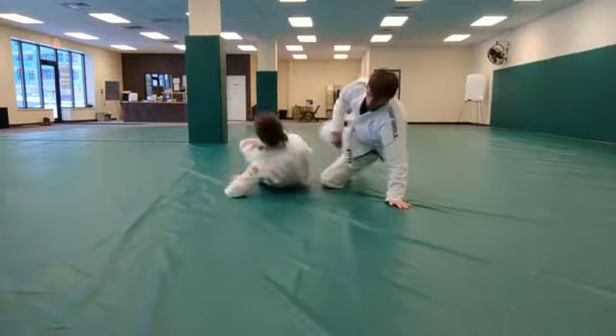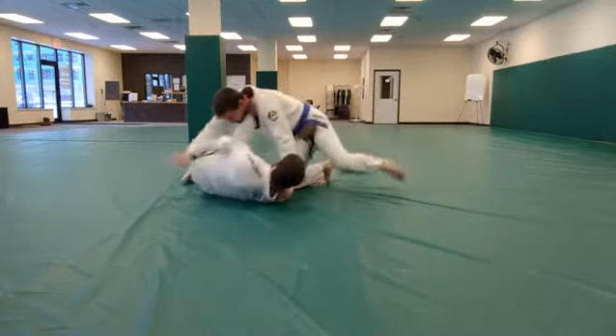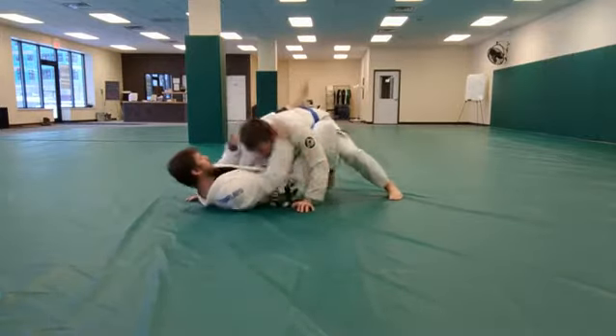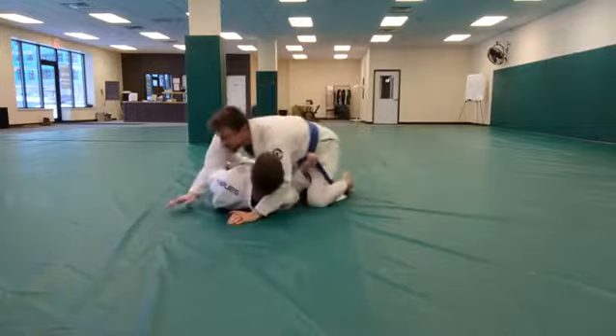Perfect. Shrimp escapes: block and shoot variation, shrimp and shoot variation.